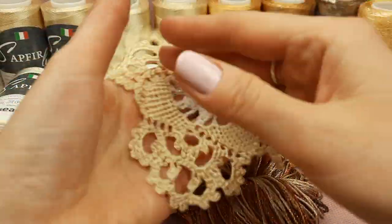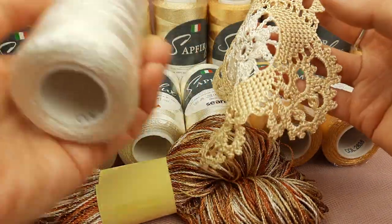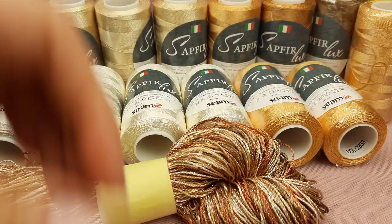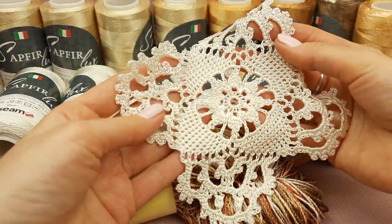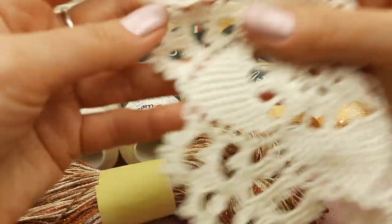For example, this square shape element Daphna is already ready - I've hidden the tails, ironed and stretched everything. I used ivory and also golden beige thread to create this element. After, I can show you this one - it is also motif Daphna, just I made it in the original color. This one will be used at the upper part of the dress.